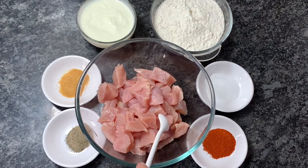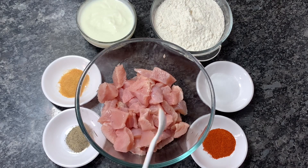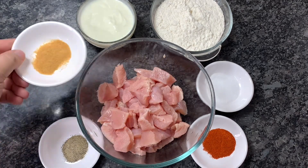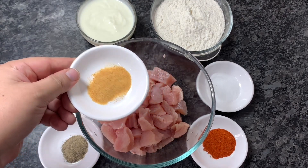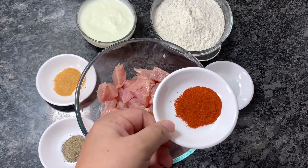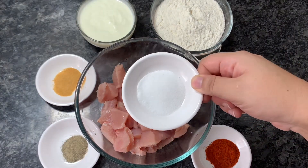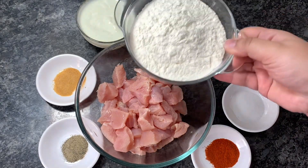For making this, I have used half a kg of boneless chicken, cut into bite size pieces. Then I have used half a teaspoon of black pepper powder, half a teaspoon of garlic powder — if you don't have garlic powder you can replace it with ginger garlic paste — one teaspoon of red chili powder, which you can adjust to your taste, one and a half teaspoon of salt, and around one cup of refined flour or maida.